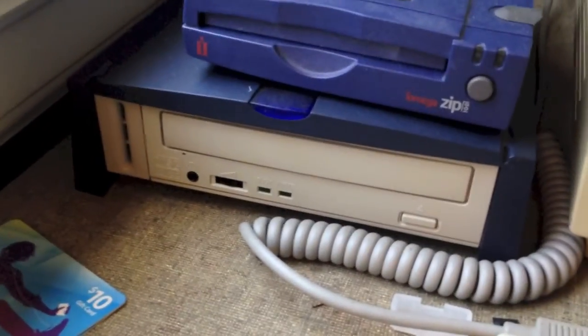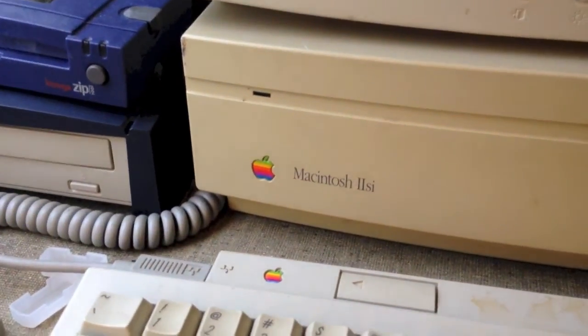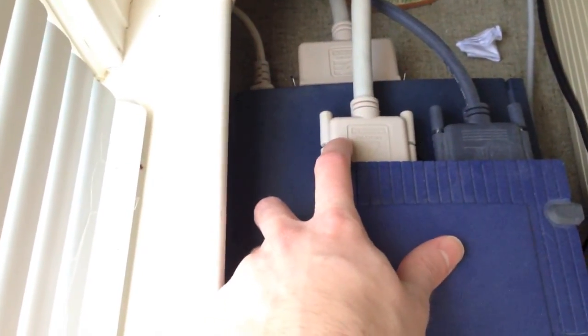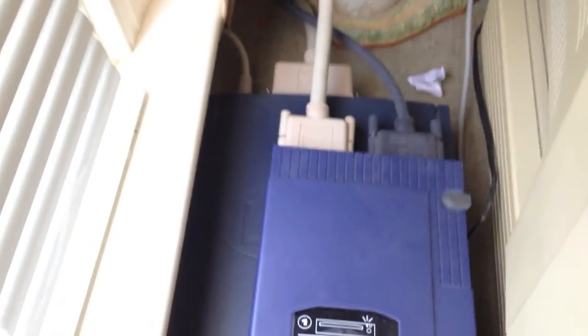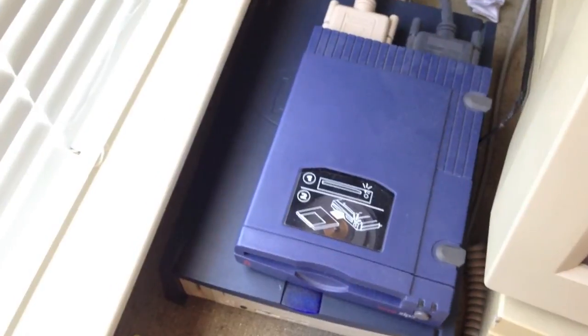Right now I'm going to show you my SCSI CD-ROM drive working on my Macintosh 2SI. Just recently I got a SCSI cable off eBay — as you can see it is right here. It adapts the 50-pin SCSI off the back of the CD-ROM drive to a 25-pin SCSI for the computer, and it also plugs into the zip drive. I'm using this SCSI zip drive daisy chained in with the CD-ROM drive, so I can use both drives at the same time.